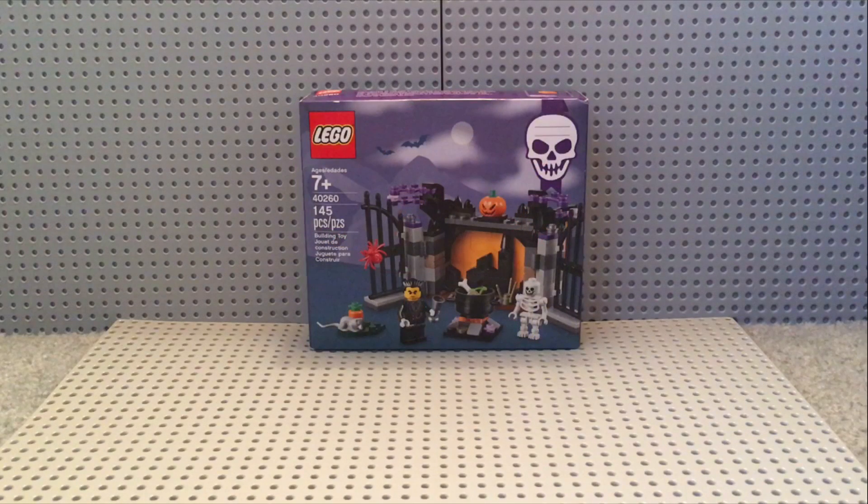What's going on guys, and this is 40260 Halloween Haunt, which is recommended for ages 7 and up, and is 145 pieces, and is also a spooktacular set for this Halloween. So, without further ado, let's crack this thing open and start building.